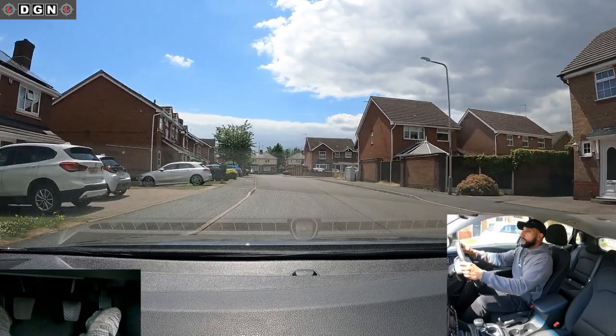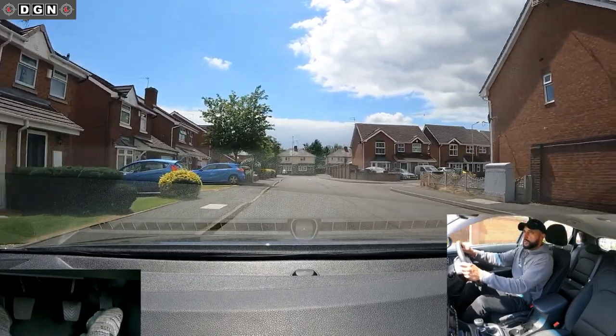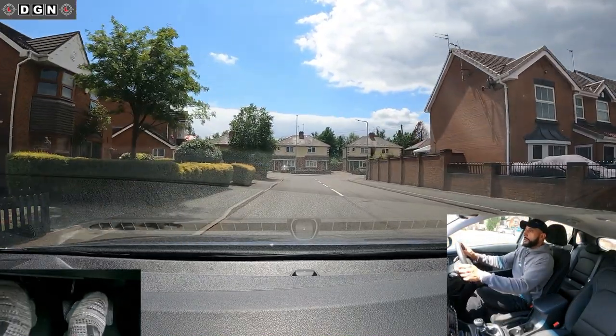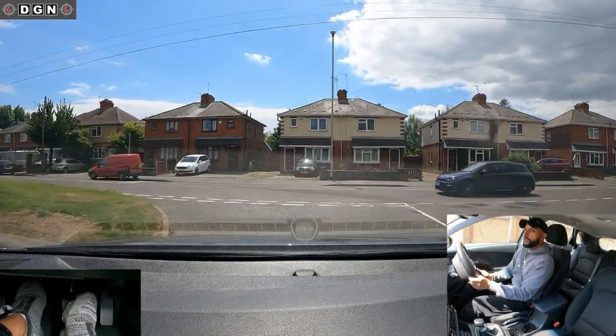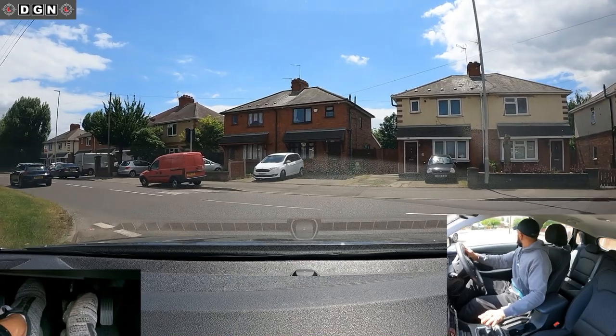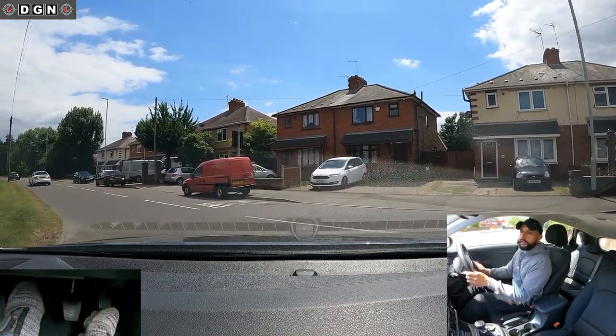Now I'm coming up to the end of the road and this is what you shouldn't be doing with the clutch. So after the mirrors and signal, a lot of you put the clutch down too early, which makes the car roll a lot faster. So that's how you shouldn't be doing it.